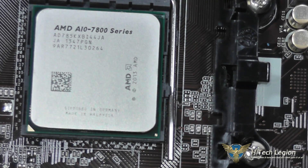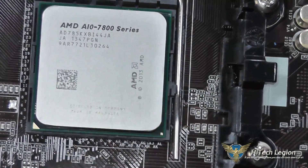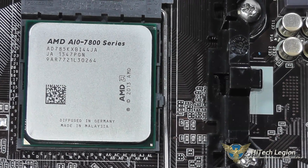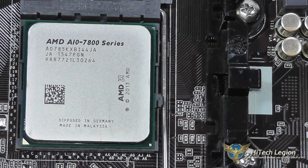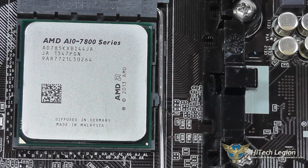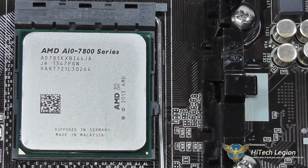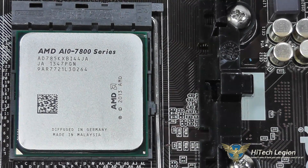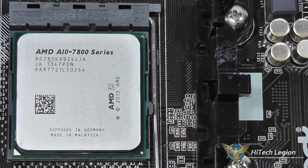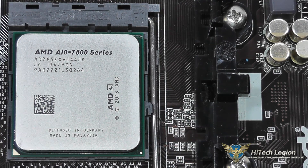Something to keep in mind with these APUs is that higher speed memory will give you more performance on your GPU. This processor APU does have 2x2 megs of L2 cache on board for a total of 4 megs, and what it really allows you to do is have a chip — a processor — that has some decent on-board graphics. So if you don't have the budget for a discrete GPU right away, you could certainly use one of these and play all the modern games at a reasonable frame rate on low settings.